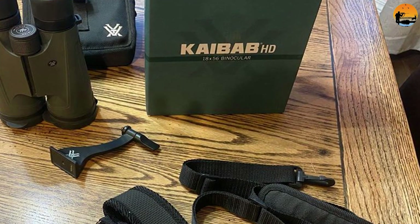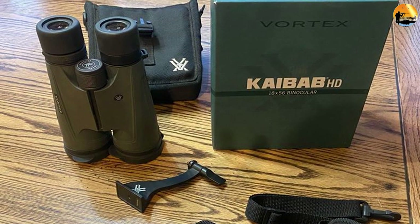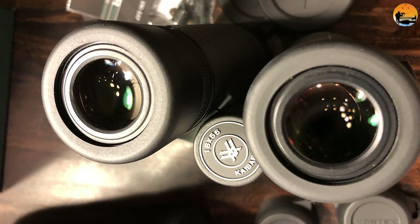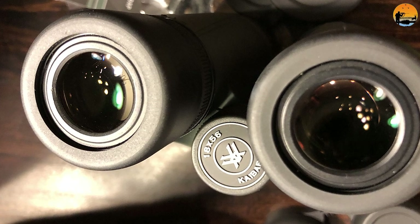Minimum close focus: at 19.8 feet, or 6 meters, the minimum focus distance on the Vortex Kaibab is not at all close. But then again, these are not designed for close-range use, so for me this is just something to note but should not be an issue for anyone using them as intended.